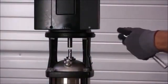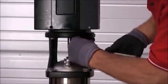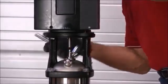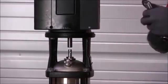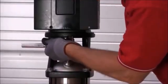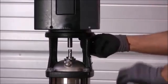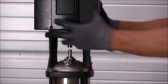Next, we'll remove the motor bolts. And we'll lift the motor off the stool.